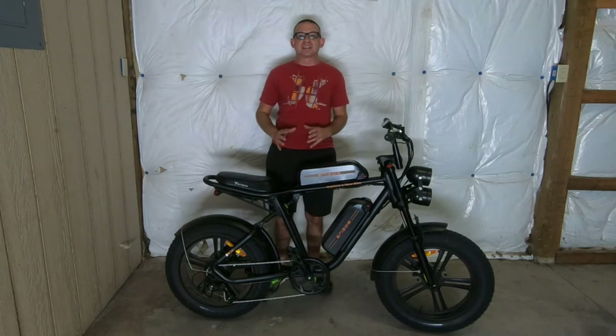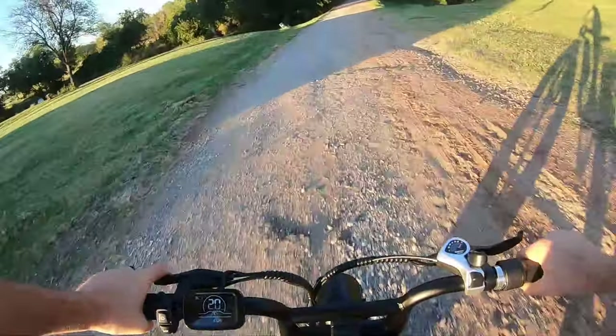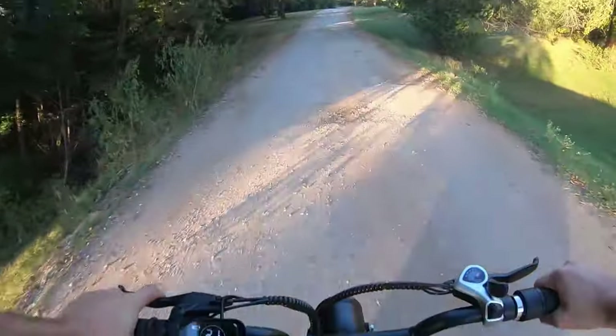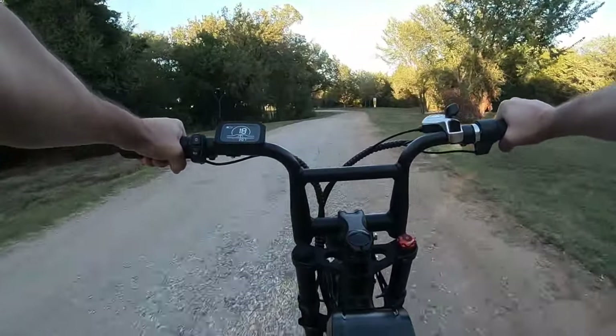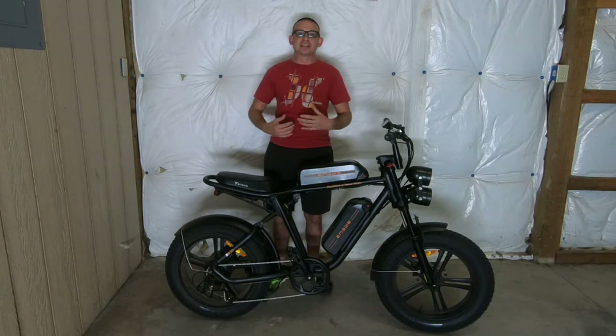The dual batteries allow it to have a range of close to about 90 miles. I can attest to that — when I was riding it, I was getting about 30 miles per battery, but that's with me on the throttle a lot and not really doing a whole lot of pedaling. That's going to vary by terrain, but for the most part about 30 miles is average what I was getting on high pedal assist using the throttle quite a bit.